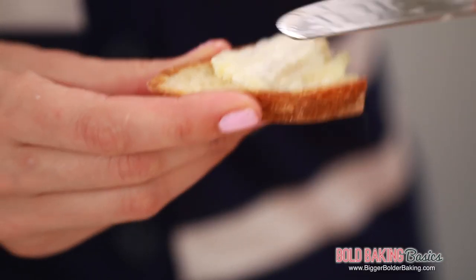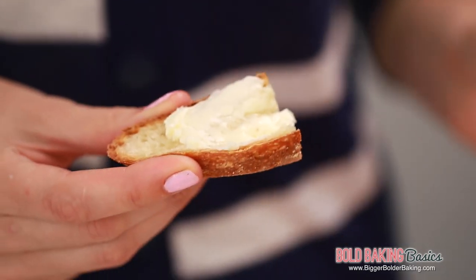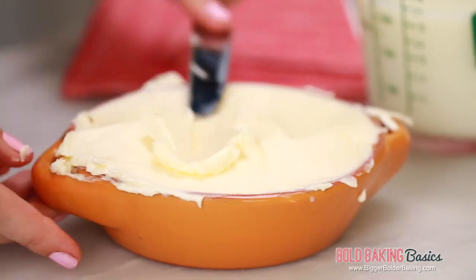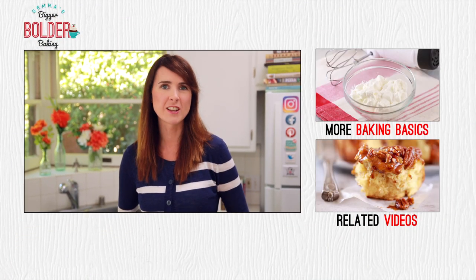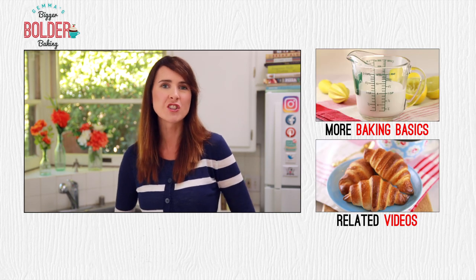I have some homemade bread here — I'm going to spread a little bit on. It is definitely worth making your own butter. This is absolutely delicious! Have it on toast, put it in all of your baking recipes, whatever you like. I have lots more bold baking basic recipes just like this one, so make sure you check out my other videos.